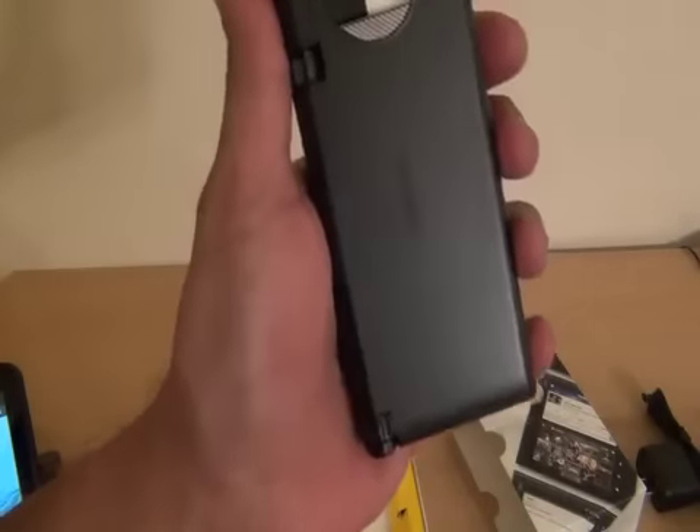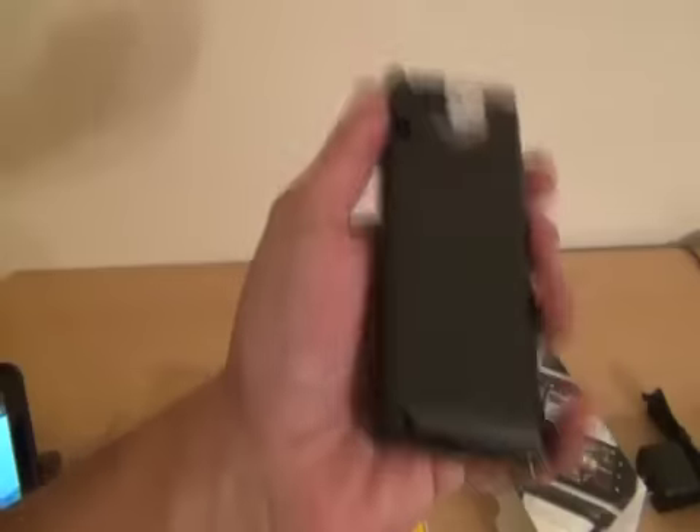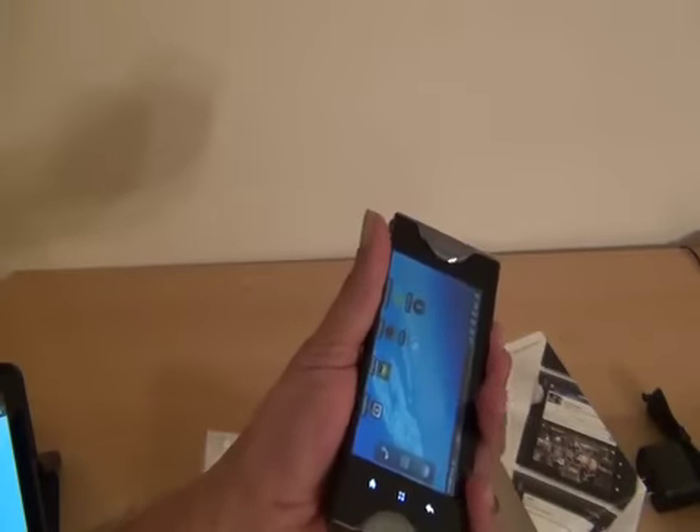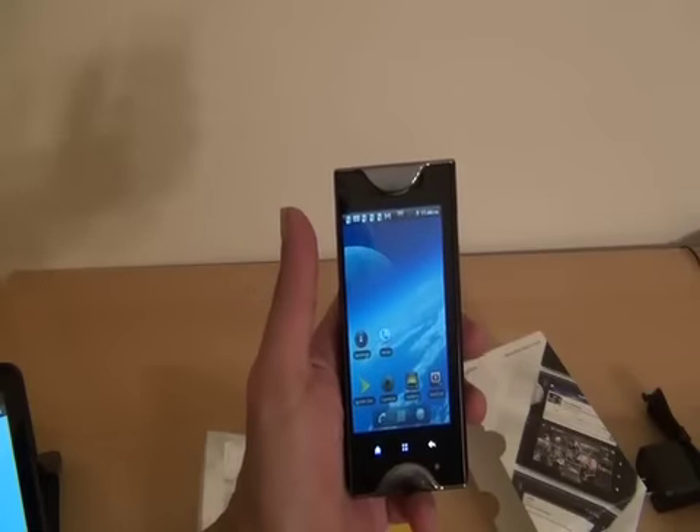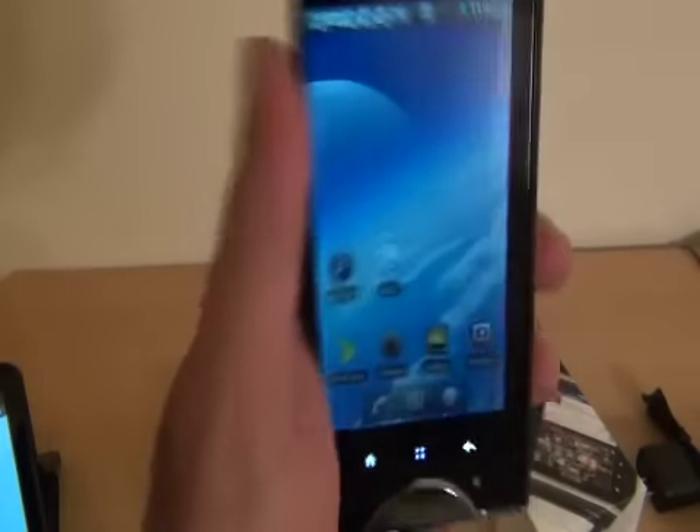Go ahead and check it out — the Kyocera Echo. Why Echo? Because two screens are better than one. We'll have more on the Kyocera Echo after we've spent a little bit more time with it, but this is the Droid Guy and this is the Kyocera Echo.